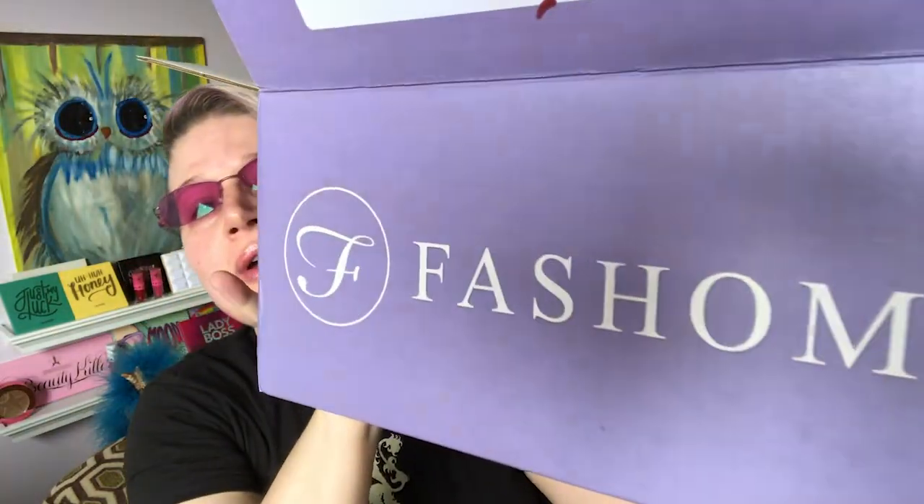Hello and welcome — welcome if you are new here, and welcome back if you've been with me for a while. I really do appreciate you all. Today I have for you Fashionation. As you can see, the box is opened — this intro is being recorded after I had unboxed it, just because it was easier for me to do it that way.